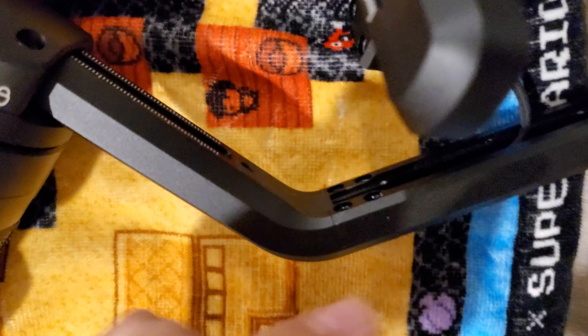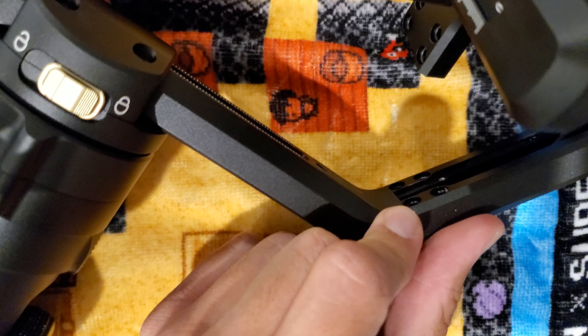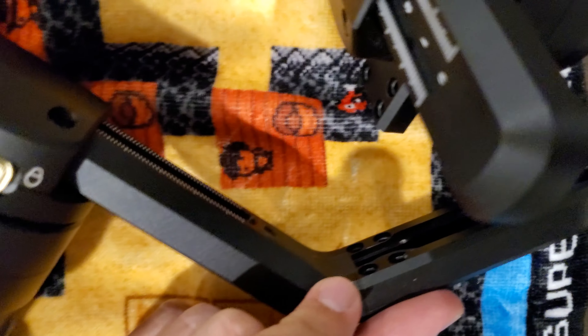My problem was that one screw was on so tight that I bent an Allen wrench trying to get it out. Then I eventually stripped it. Then I had to purchase a screw extractor kit.